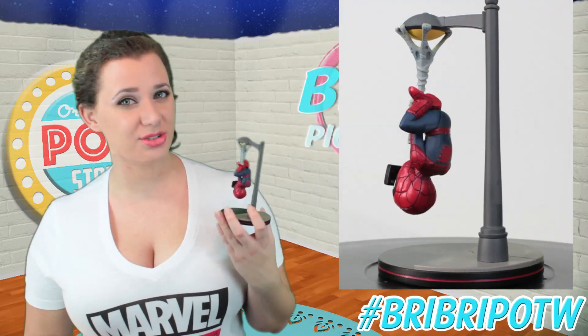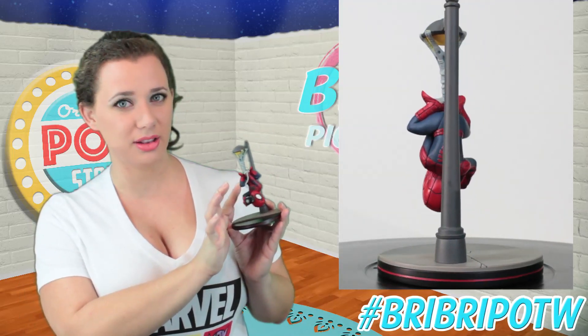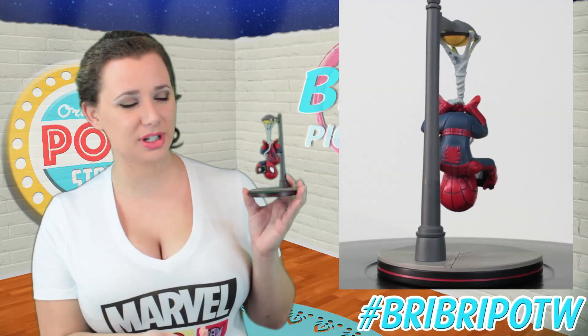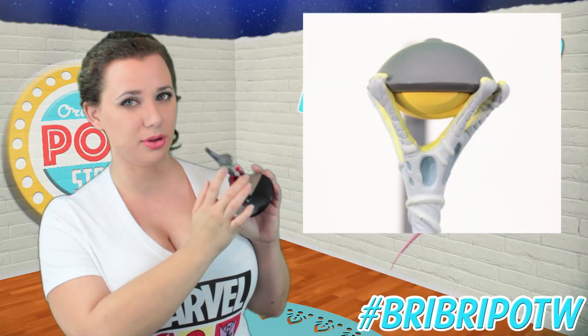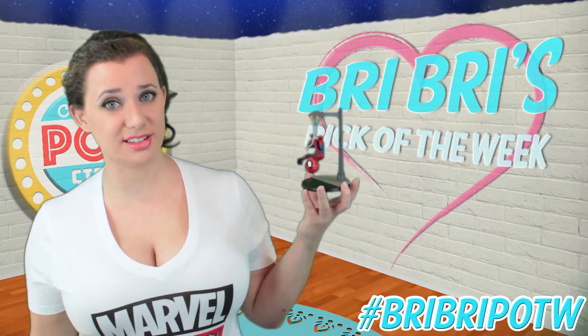I do like the street lamp a lot. I love the fact that they actually decided to make the webbing a little bit bendable so it kind of swings, which is pretty neat. And on the light they decided to paint little pops of yellow on the webbing to really make it look like it's illuminating without actually lighting up — but it looks really good. From a distance it looks like it lights up.